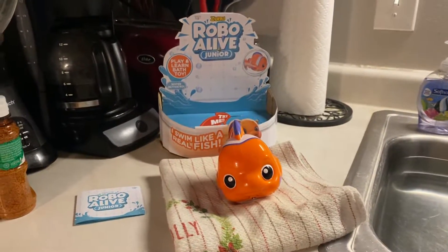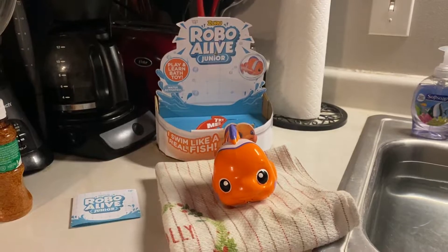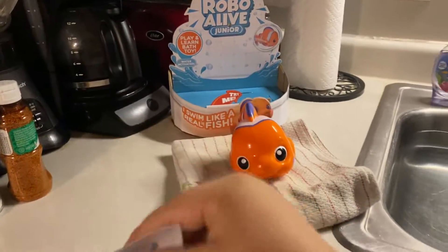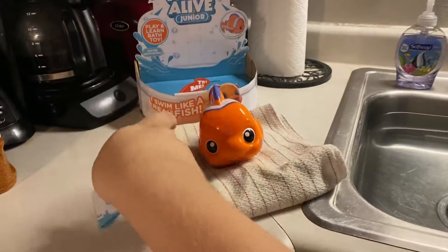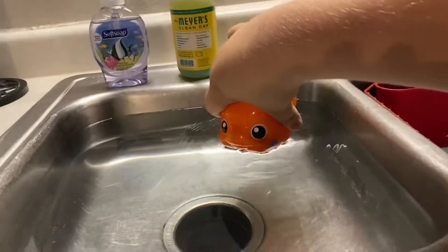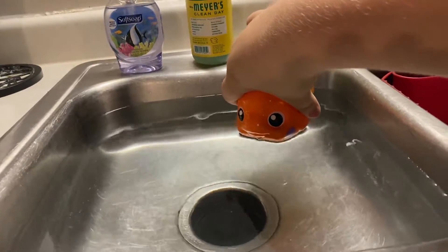Hi everybody, we're here to do a review of the Zuru Robolive Jr. Little Fish. Here are our instructions, and now we're gonna put little fish in the water and watch him swim. That sounds like a good idea.